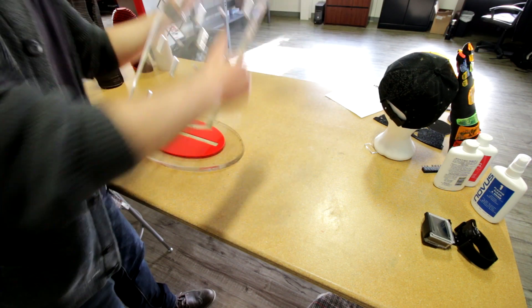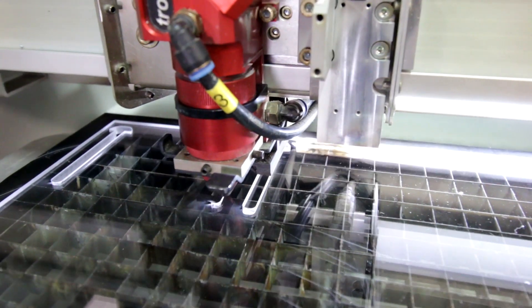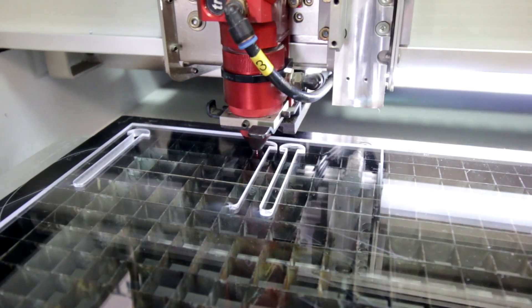We placed our main piece of acrylic into the base and used acrylic glue to glue it in place. We also cut out an extra support for our sunglasses using our 6 millimeter clear acrylic.